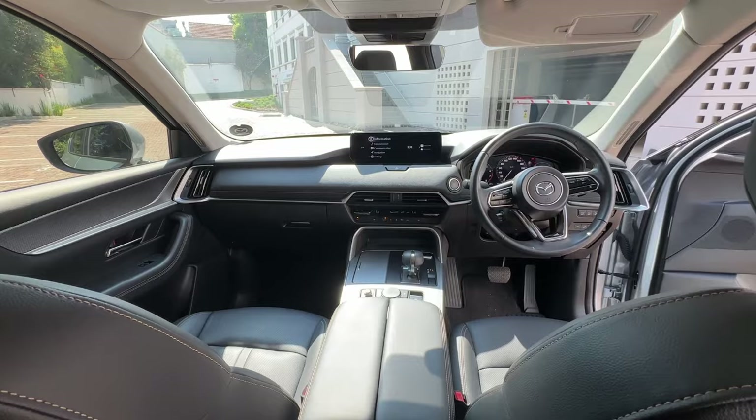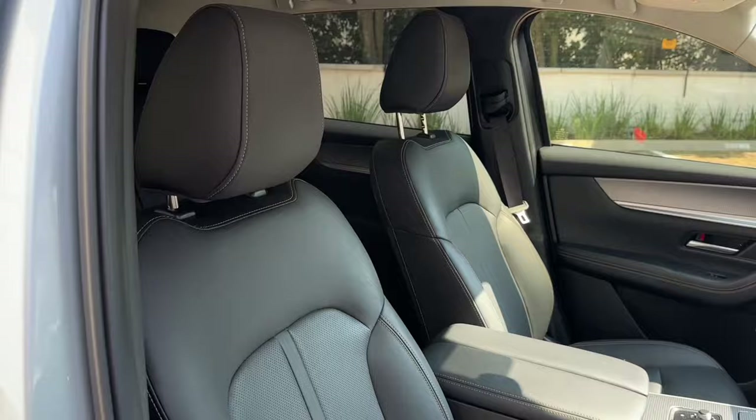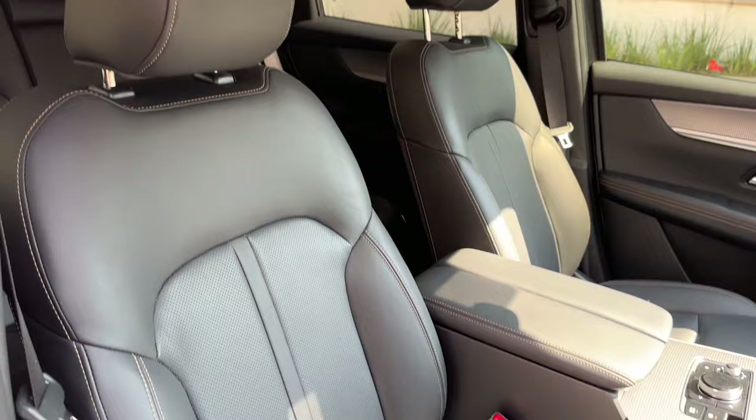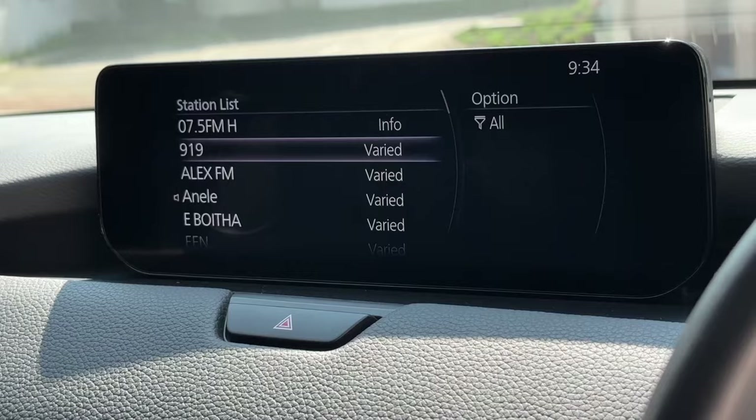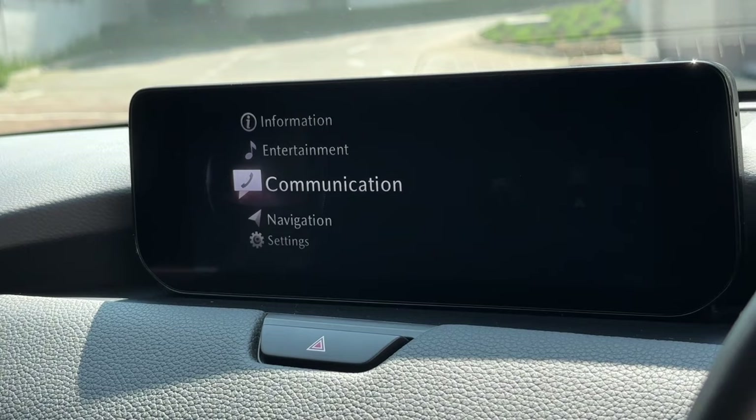Coming back to what makes Mazda awesome is the design and build quality — something they've never shied away from. Inside, you've got soft-touch materials everywhere, an interior that's solidly built with nothing rattling, squeaking, or moving around. The seats are comfortable, you've got a full leather interior, a leather-wrapped steering wheel, and buttons on the wheel for the basic functions. The infotainment is a 10-inch screen on the Dynamic and a 12-inch on the Individual.